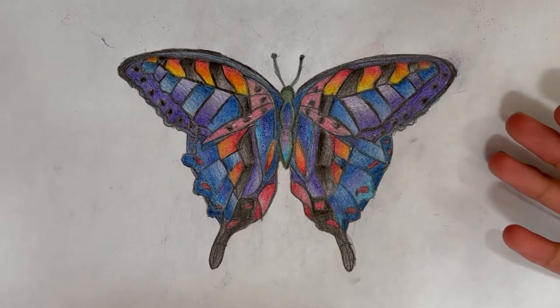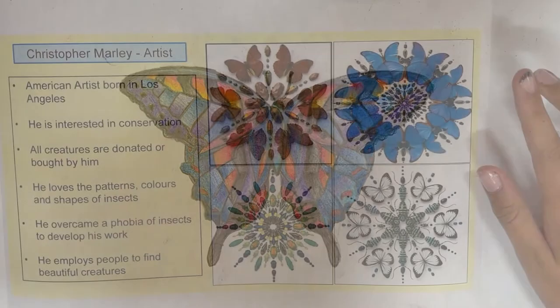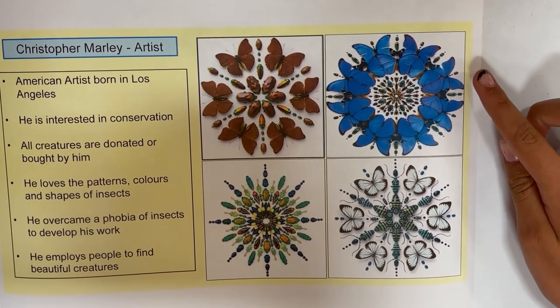And here is my finished design. You now need to duplicate the image eight times. Finally, display your image in a pattern inspired by Christopher Marley.